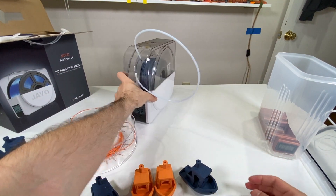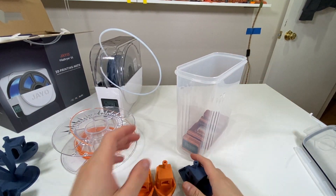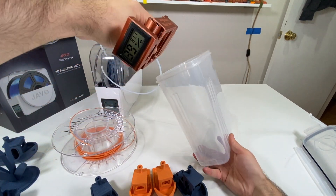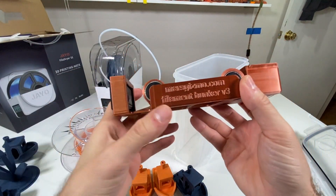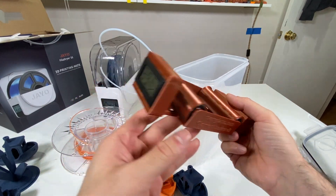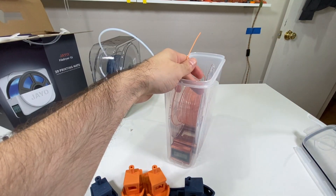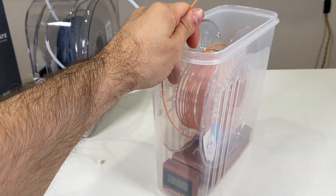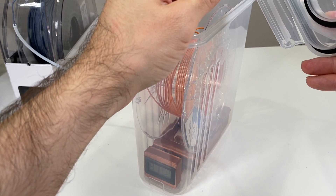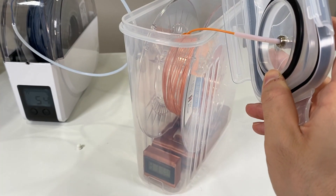I also want to mention another solution: the Mars Gizmo Filament Bunker. I really liked it — you can put silica gel inside, and it has rollers for your spool. After my moisture issues, I moved to this dry-storage system and I think it's great. It saves time and money, and it's cheap to build — basically a sealed cereal box.